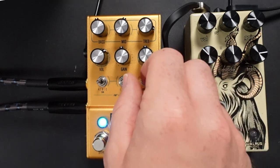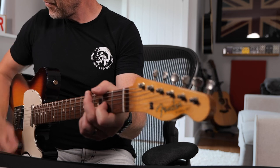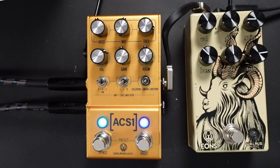Next we've got the London amp, which is your Marshall Blues Breaker. And last of all we've got the Dartford, which is our AC-30. Already you'll be hearing more gain than we got from the last unit, and I'm going to go over that a little more in a minute.